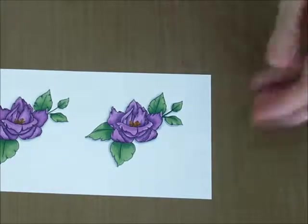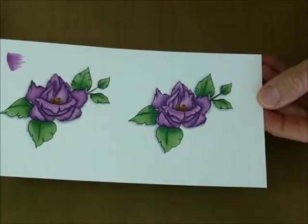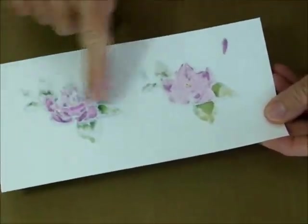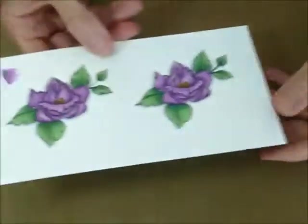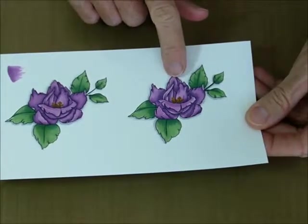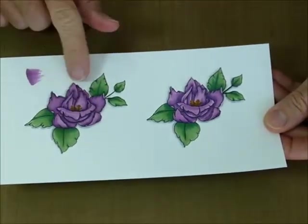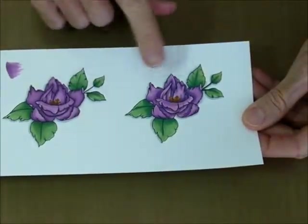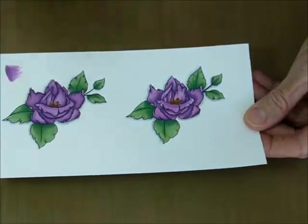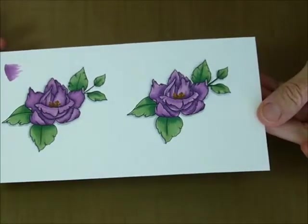So there you have it — there's your wet and dry blending. You can turn it over and see that I've saturated my card stock, but you can see that this is a little bit more defined in the shading and the colors, while the other is more soft and blended. There's your differences — you can really see it in the petals and the leaves.